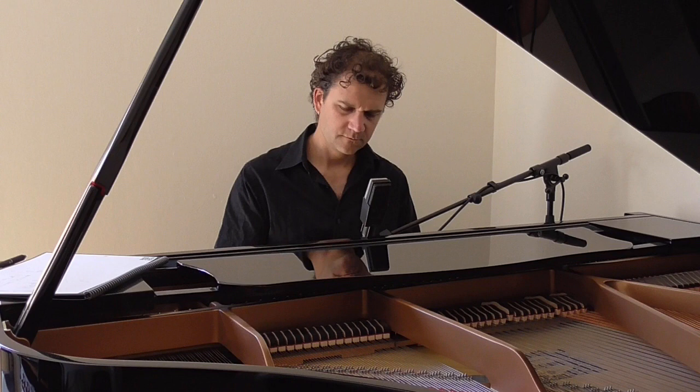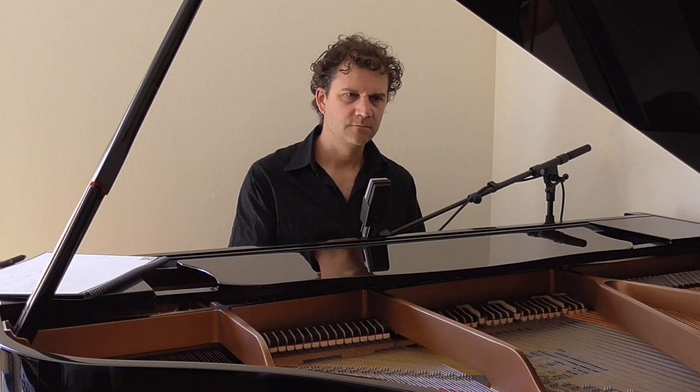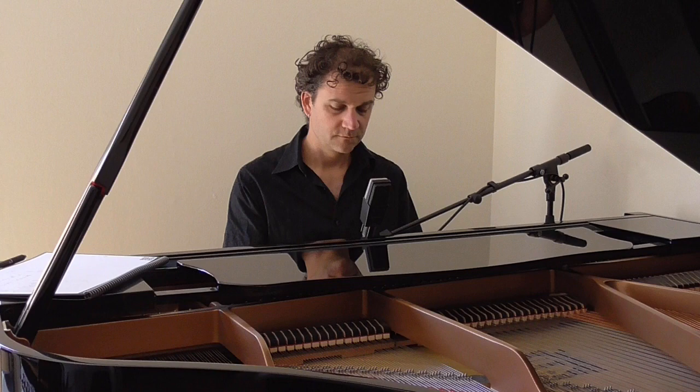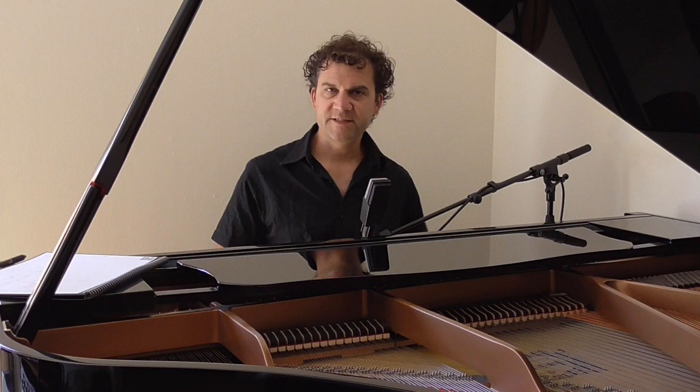The next exercise has a scale attached to it. I want to stress that how you do these exercises is far more important than if you can simply sing the notes.